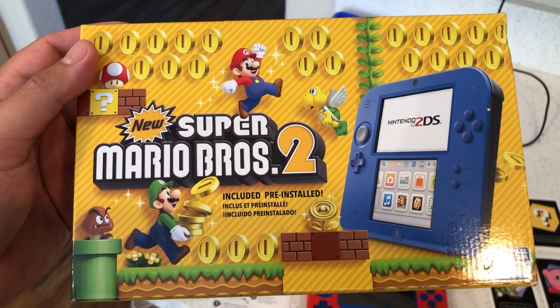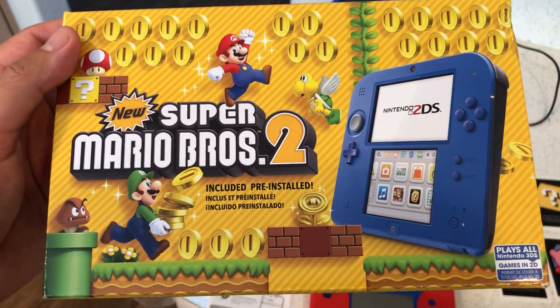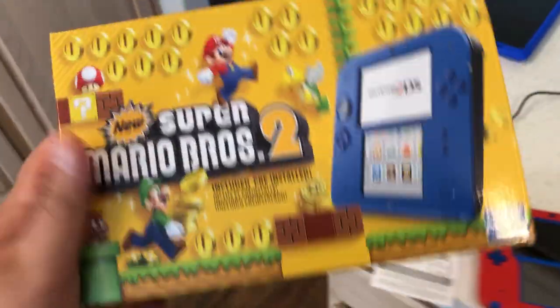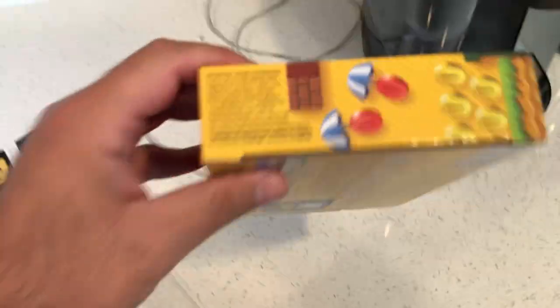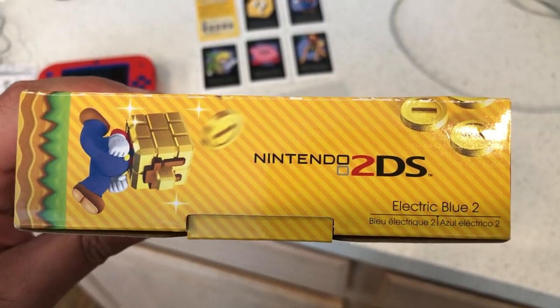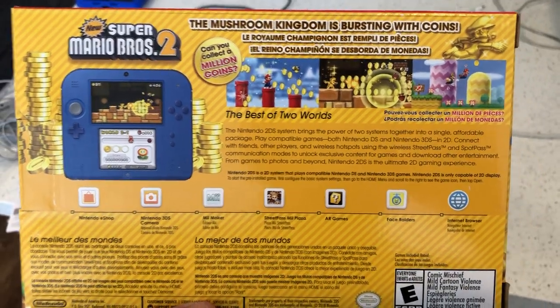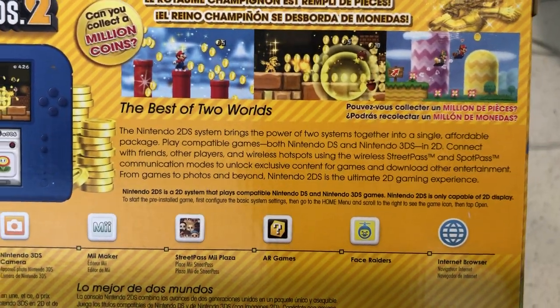This is the follow-up review. The Super Mario Brothers 2 game is actually pre-installed with the Nintendo 2DS, so you get a free game with it — that's the biggest pro of all. Here's what the box looks like: electric blue. The back says 'The mushroom kingdom is bursting with coins — can you collect a million coins?' and 'The best of two worlds.'